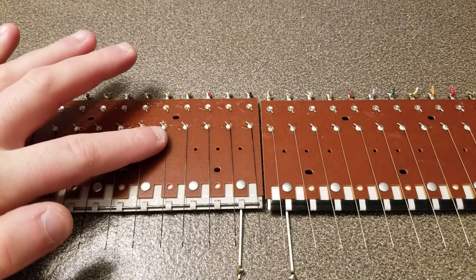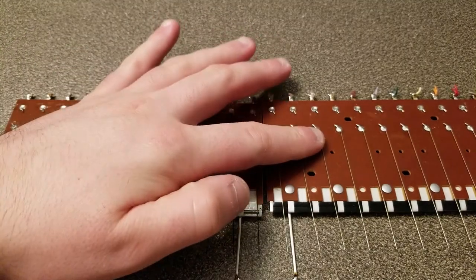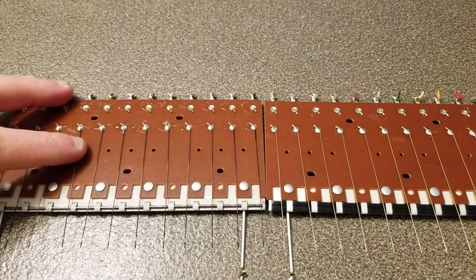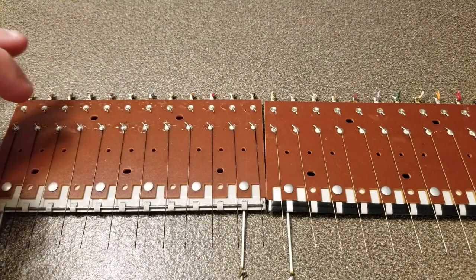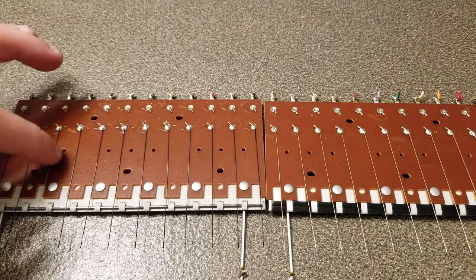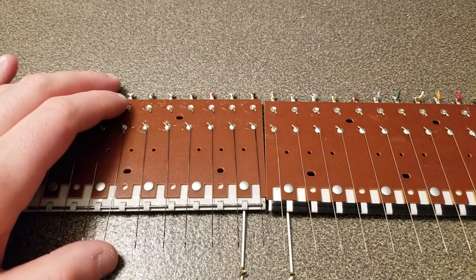The first one on the left is the silver rail key switch, and the one on the right is the elastomer key switch. The silver rail one is exactly that — it has a silver rail which is common among the key switch, and these little thin silver wires are pressed against the silver rail, which turns on the note.